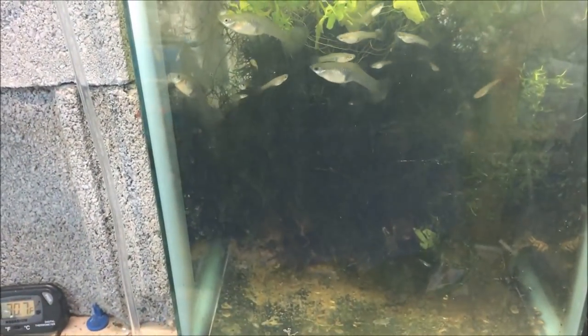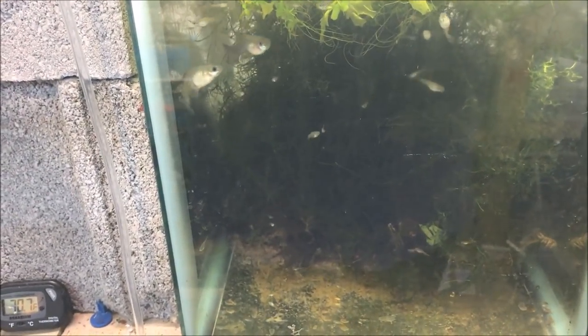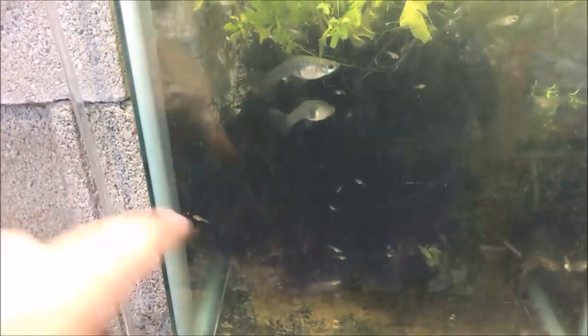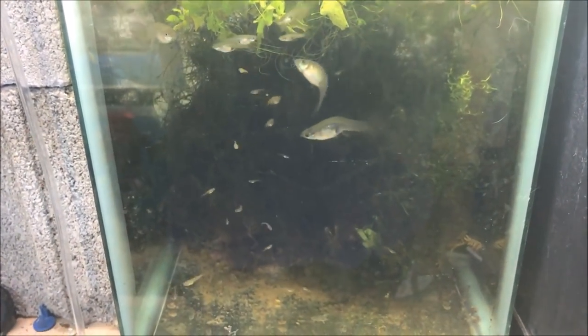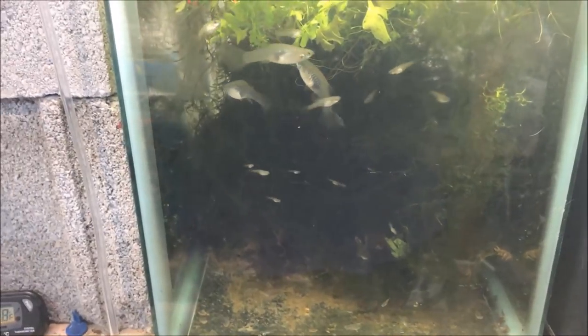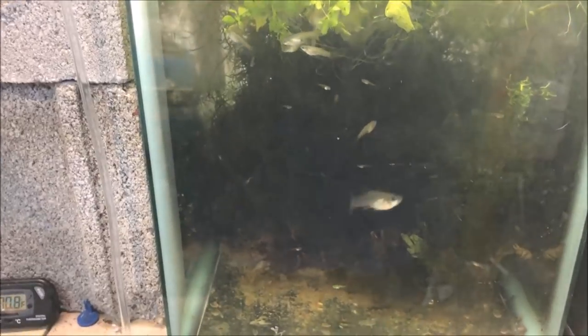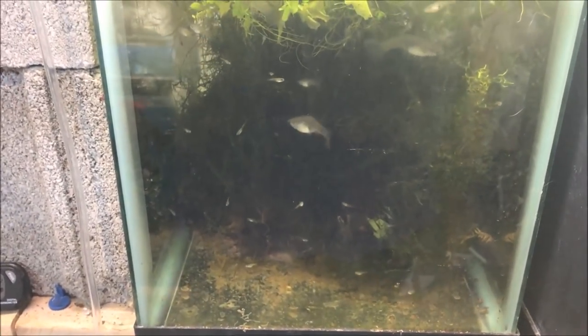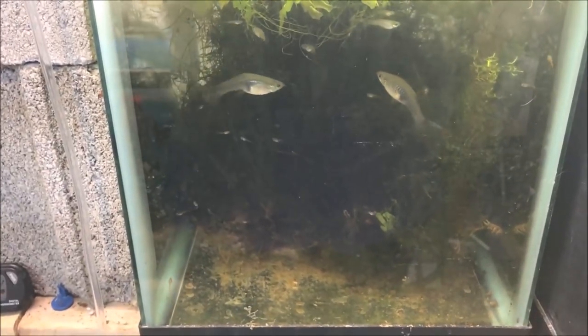You can see there's a female with a bent tail and a bent back — that happens from their big tails and stuff. I'm going to have to probably take care of her by culling her. If you guys don't want to hear about it, don't listen — she'll just go right in the Oscar tank and it'll be over quite quickly. If you think that's inhumane I'm sorry, but it's the circle of life.